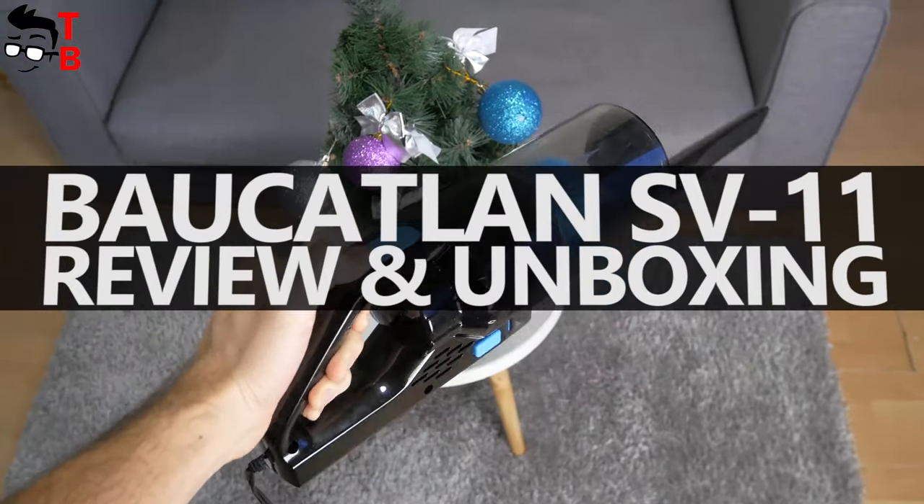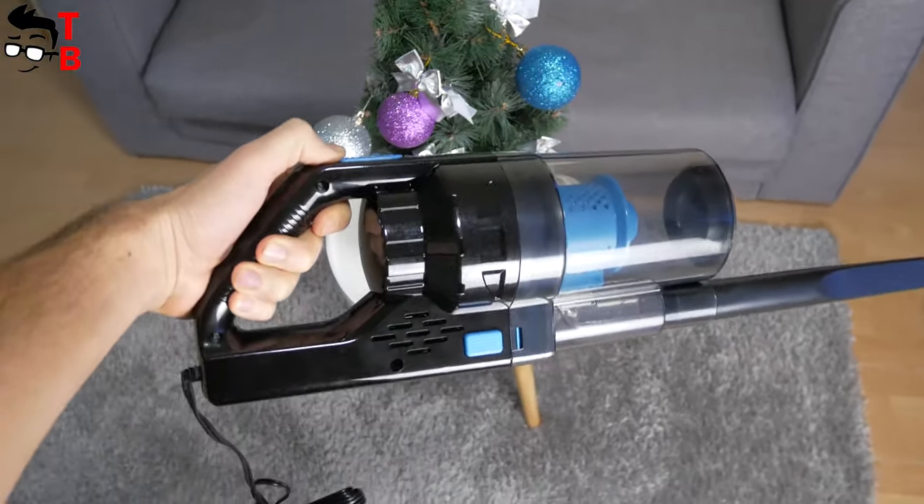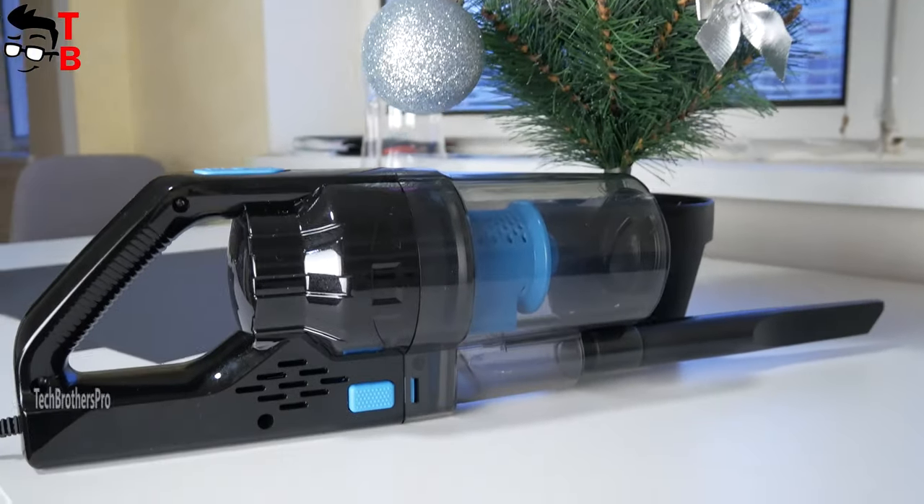Hey, what's up! If you are looking for a Christmas or New Year's gift, this device can be the best choice for car drivers. This is a portable vacuum cleaner.